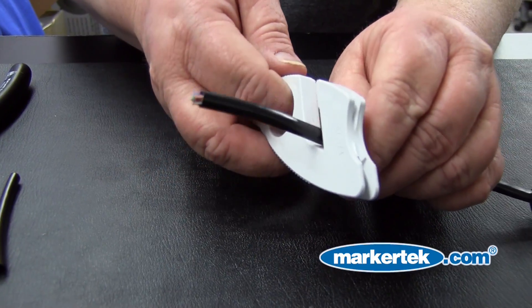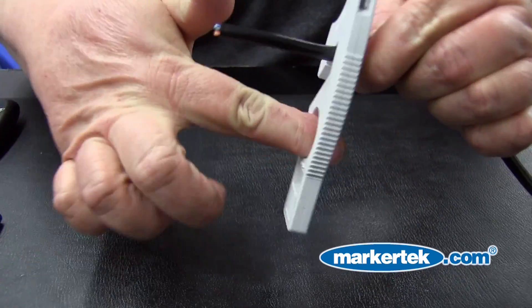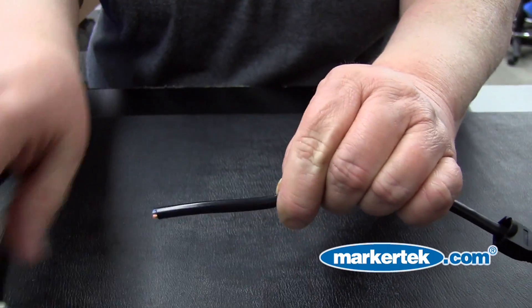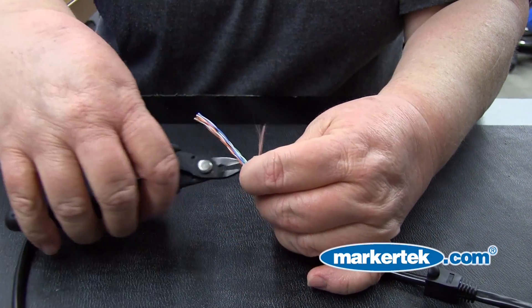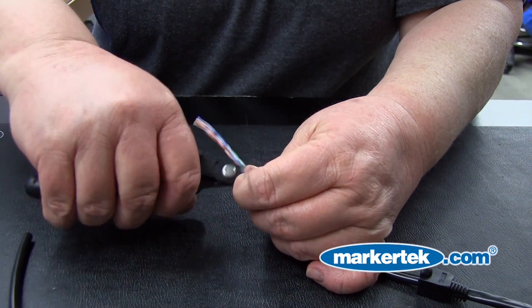Step 2: Using the Belden BL1797B Tool, slide it into the groove and remove the cable jacket. Two passes is usually enough. Snip off the outer jacket ripcord — it won't be needed.